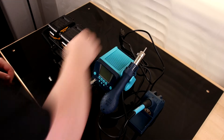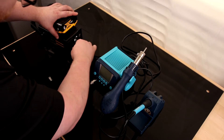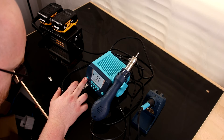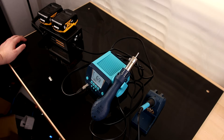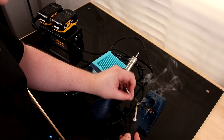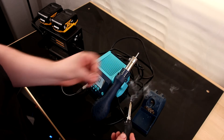Now I've got my big 90-watt soldering station, so I'm going to see if this is strong enough to power that. Sure are. Can't beat that — so now I've got a nice portable, full soldering station.